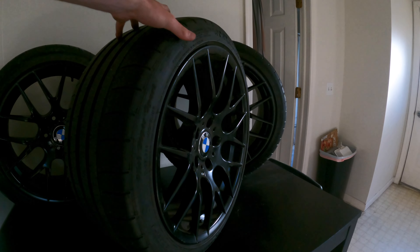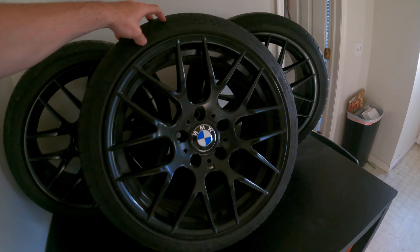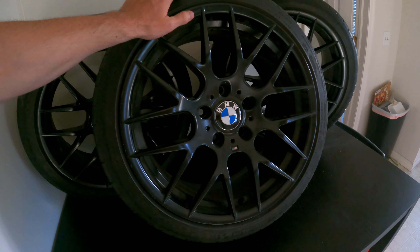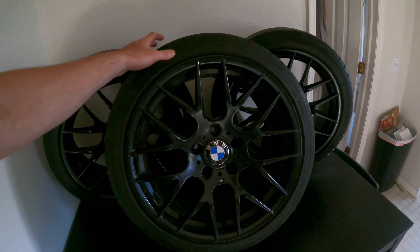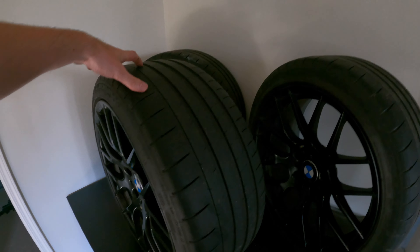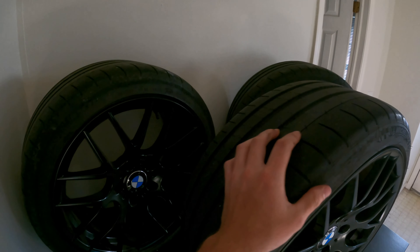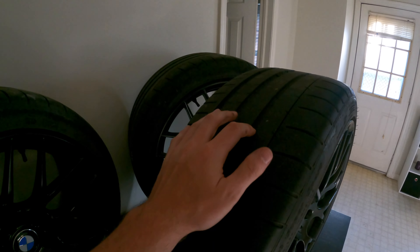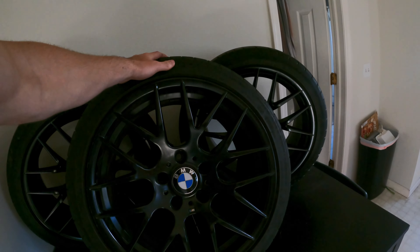These tires are Michelin Pilot Super Sport tires. They're not the most current generation of Michelin tire, which would be the PS4S, but they are the Pilot Super Sports. These tires are a couple years old, but we still got plenty of good tread on all four of them. This will probably be the last year I run them, just because they're actually getting old — it's not even a tread wear problem, but sooner or later they're probably going to end up having some dry rot. Once tires get around five or six years old, you want to replace them regardless of tread wear.